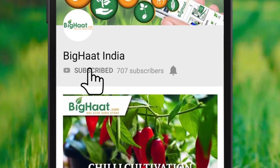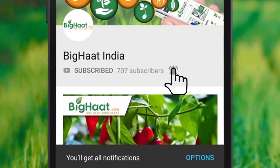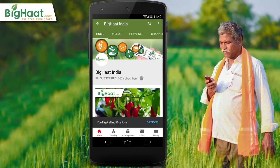Subscribe to BigHut India channel and press the bell icon to watch the best agriculture-related videos.